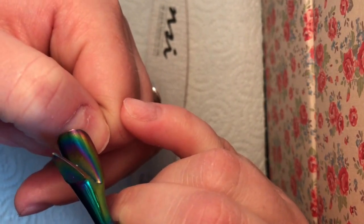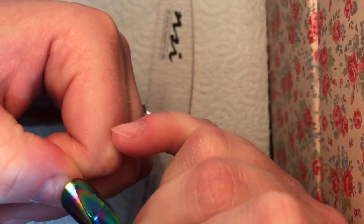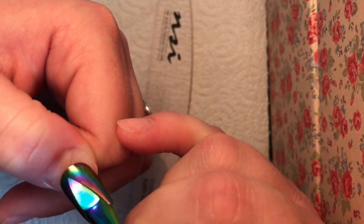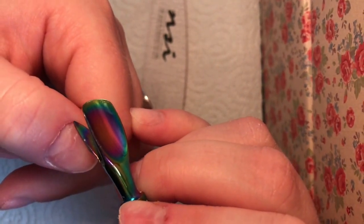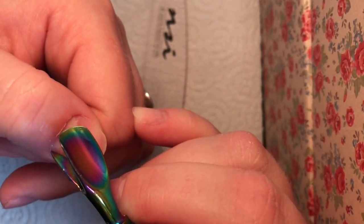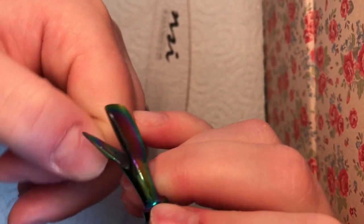So the first thing you need to do is push back your cuticles. If you are e-file trained, you can of course use your cuticle bit and go in and remove the dead skin from the nail plate. The more skin you can take away, the less likely you are to have lifting.